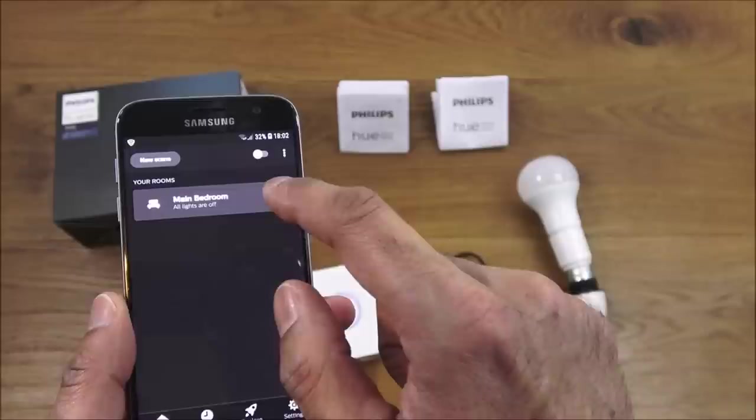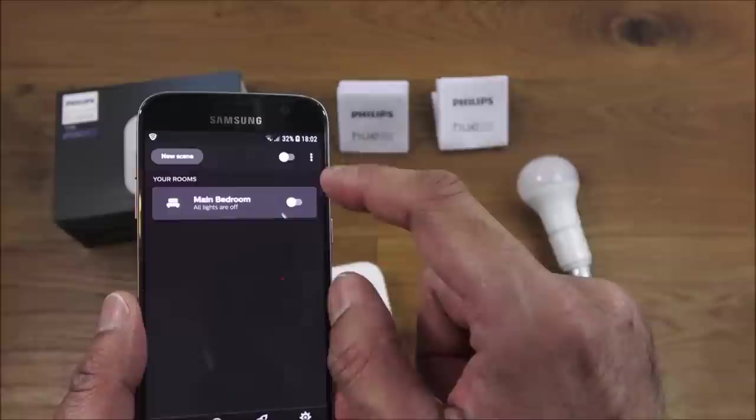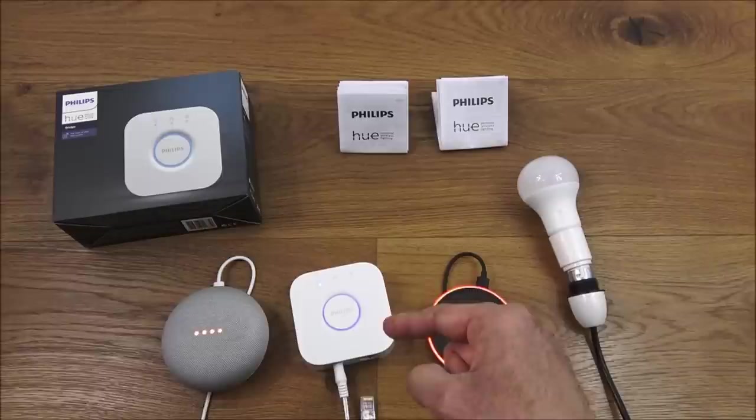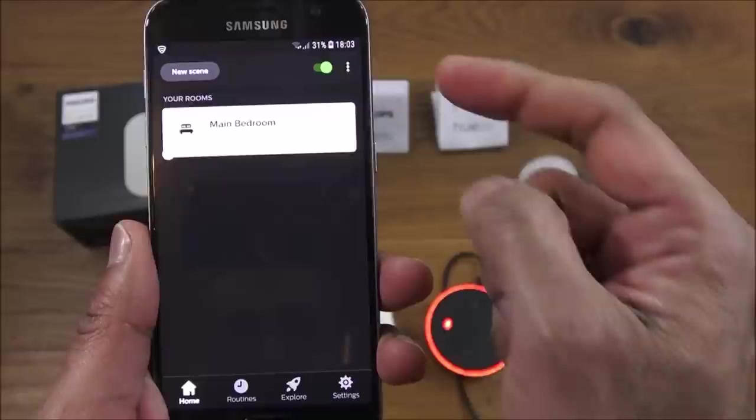With internet disconnected, nothing can be controlled from the app — it attempts to connect but there's no connectivity to the bridge. Everything relies on that bridge, so if the bridge goes faulty, all other devices will stop working.